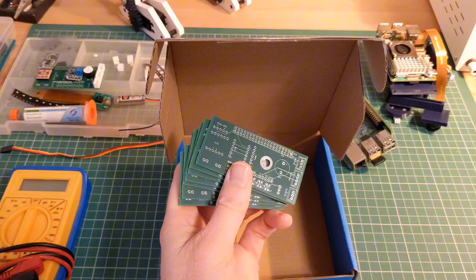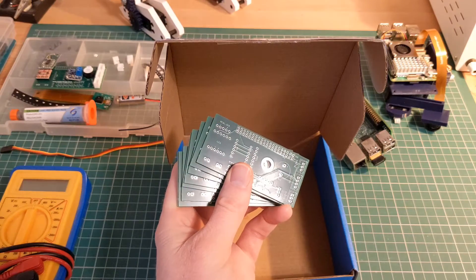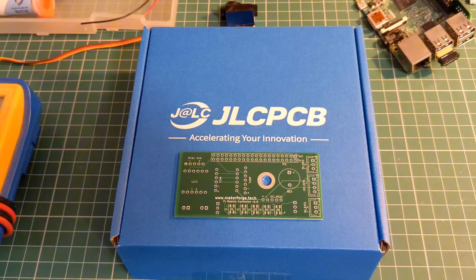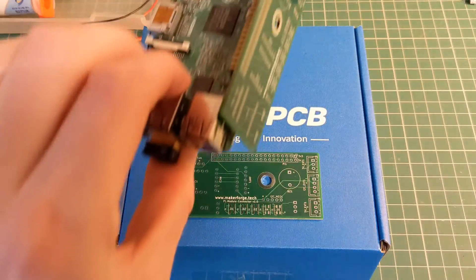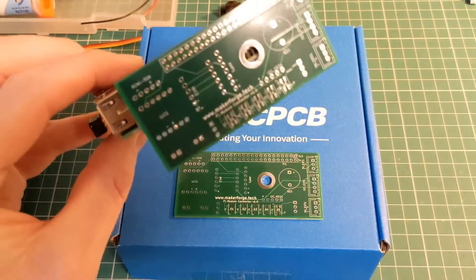I've ordered a stack of boards so that I have others that I can use in different examples and test pieces. First impressions show that the quality of the PCB is as always very good. Unlike the previous version where the board was attached to the top of the Raspberry Pi, I'm going to attempt to use a 90 degree connector to connect the board along the side.